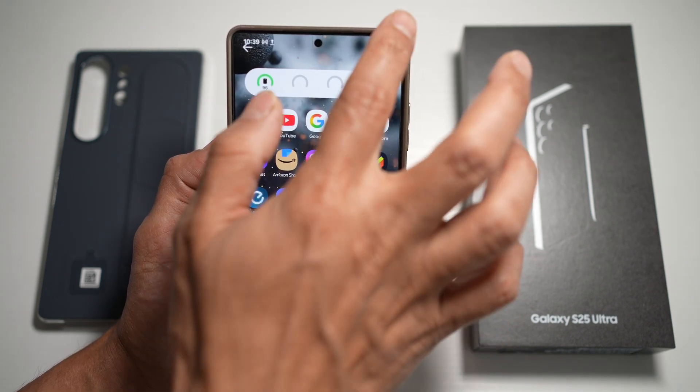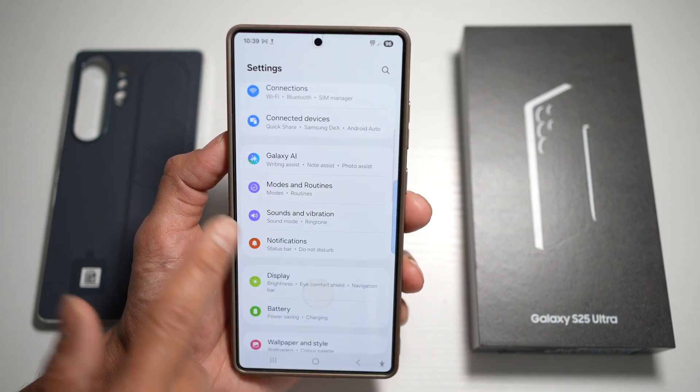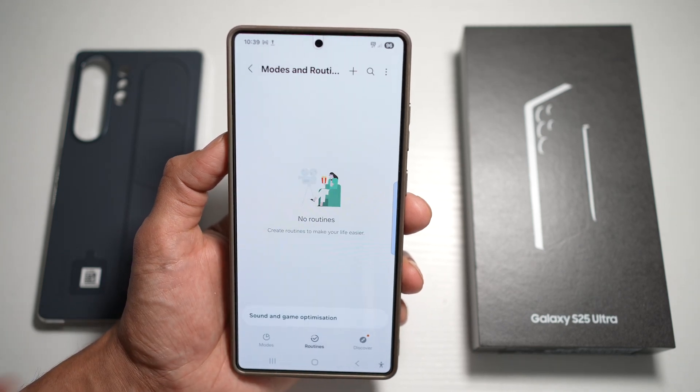First, you want to go ahead and open up the quick panel menu, tap on Settings, scroll down and find Modes and Routines. Then tap on Routine and tap on the plus sign.